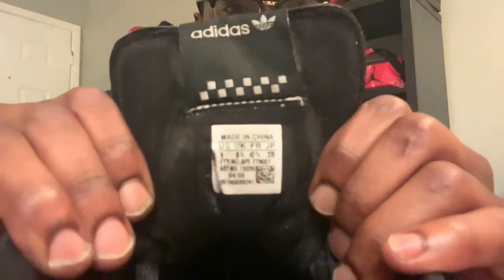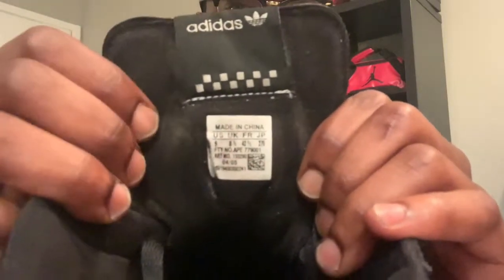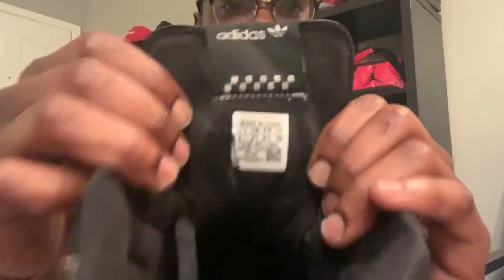Just in case y'all didn't believe how old the shoe was — at the bottom it shows the production date: it's April of 2005. This is actually a size 9. I wear a size 8 — I don't know why I bought these in a size 9, probably was wearing my shoes a little bigger back then. The insole has the Adidas on the inside, though it's all rubbed off. Like I said, this is a 14-year-old shoe.